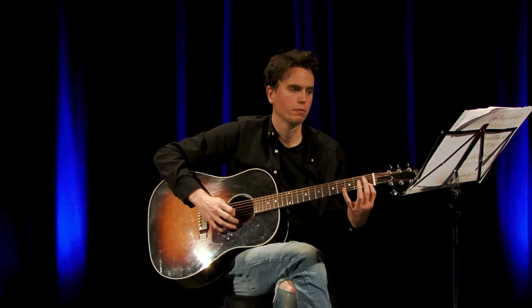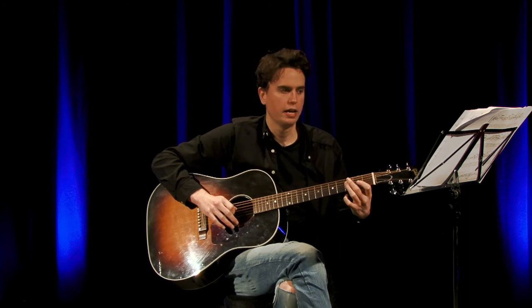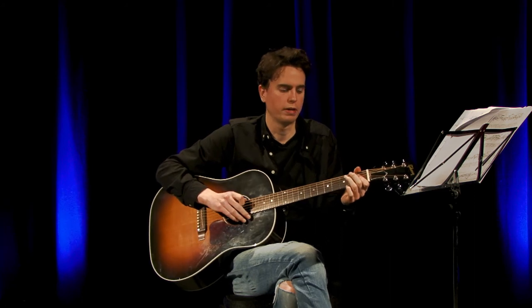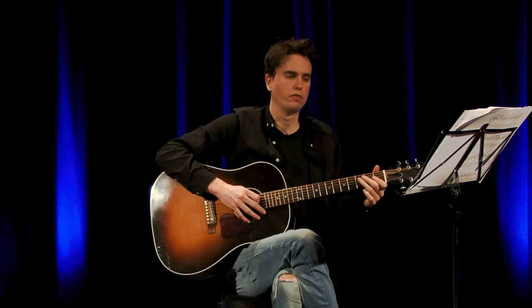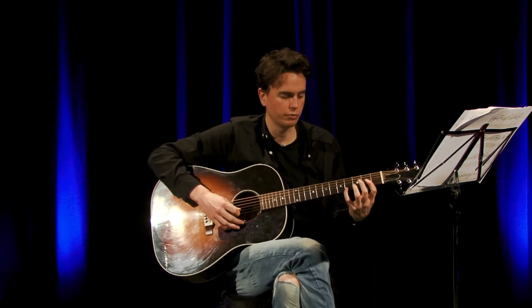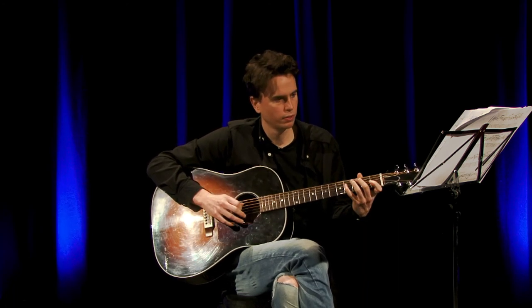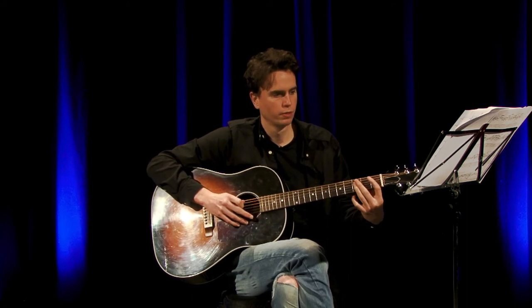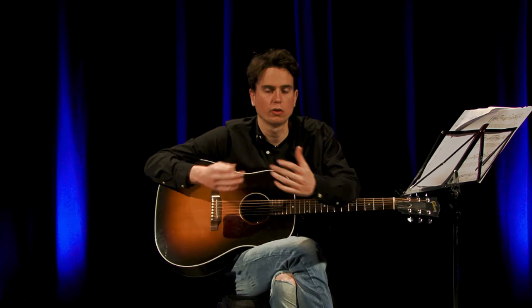That will sound like this. Then to finish that section off, it's just 1st fret on the D followed by 3rd fret on the D. So nice and slowly, that whole section should sound something like this. And that's essentially the whole song — once you can play to that point.